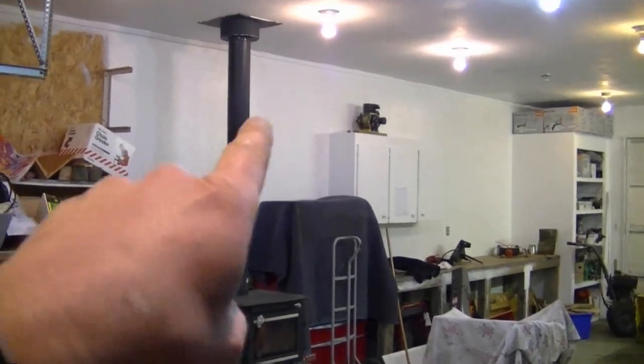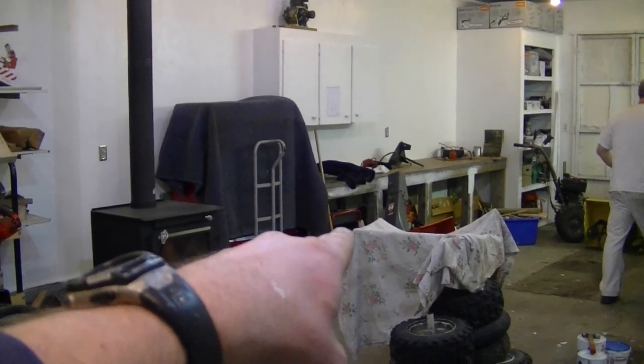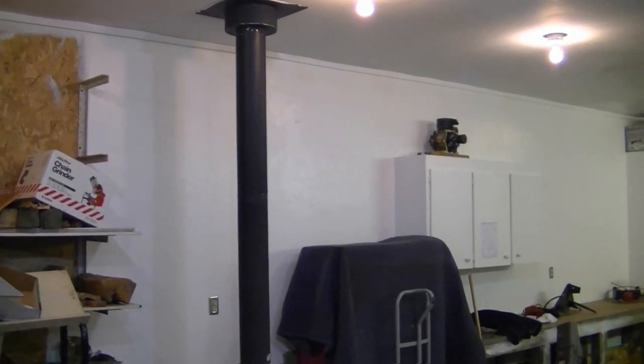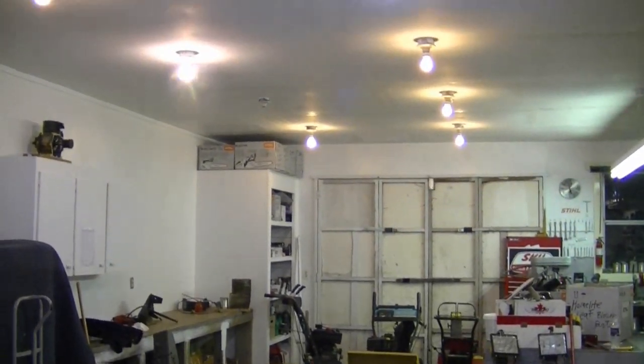Today I'll do the shop tour as well. On the far side over there is where I'm renovating the most. I built a countertop over there that needs to be updated — I need to paint it and put some plywood and a metal top on it. The reason I'm going with white paint is because it gives you a lot more light when you're working on stuff and you can save on your lighting bill.